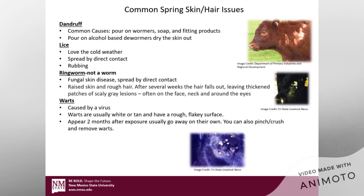Another issue is warts. Warts are caused by a virus, and you're typically only going to see them in younger calves because they haven't built up an immune response yet. Warts are usually white or tan with a rough, flaky surface, and they appear about two months after exposure — so a calf may have been exposed and you won't see anything for a couple of months. They usually go away on their own; however, if you want them to go away quicker, you can pinch or crush those warts off with hoof nippers, which will stimulate an immune response and kick the virus out.